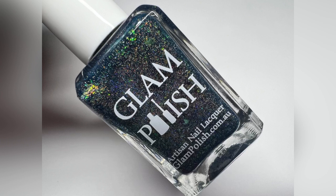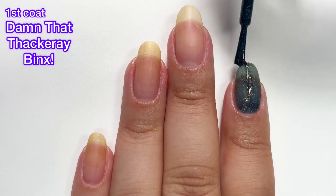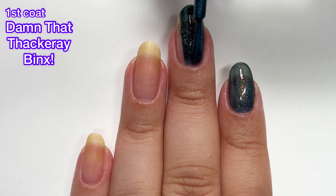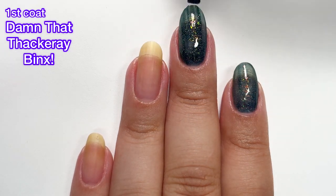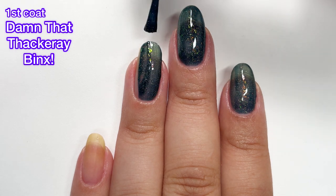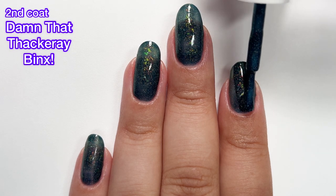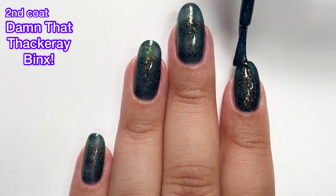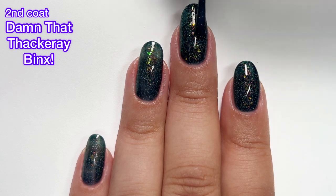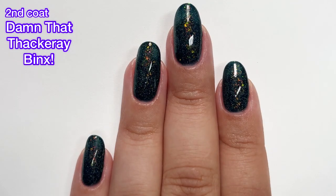Next up we've got Damn That Thackeray Binks — and I hope I'm saying that right because I've never actually seen Hocus Pocus. Don't come for me. I will make it a priority to watch the movie this coming Halloween. This polish is described as a blackened blue with scattered holographic flakies, shifting iridescent flakies, and aurora shimmer. Originally I wasn't really seeing the flakies and shimmer, but once I started moving my nails around, I noticed them and was in love. It is so beautiful, the flakies are absolutely stunning, and it is completely opaque in just two coats.